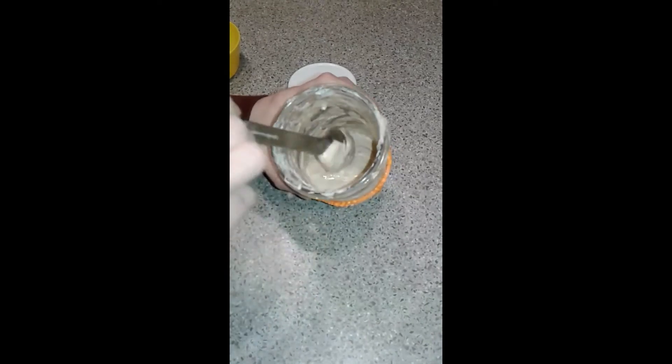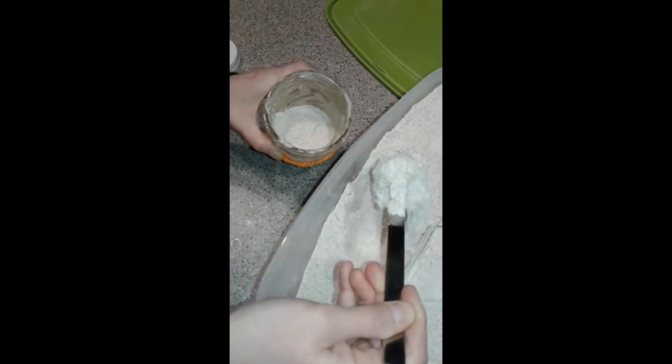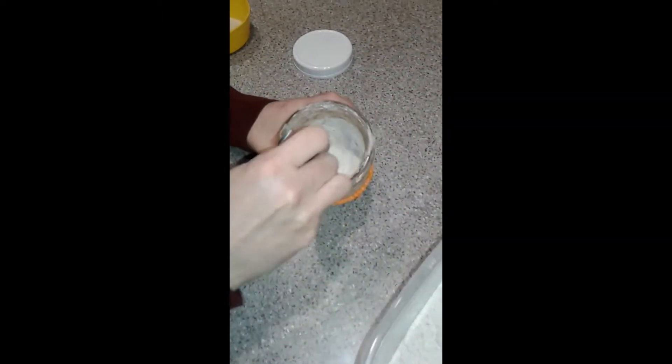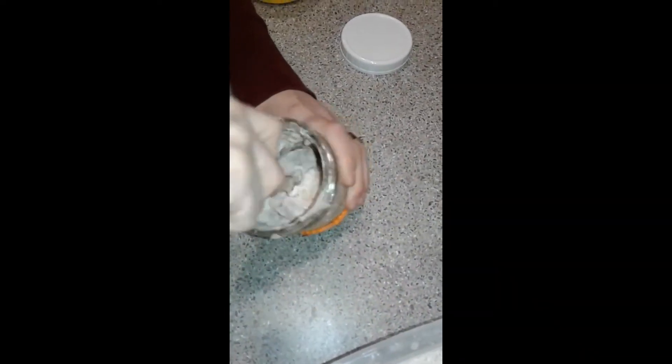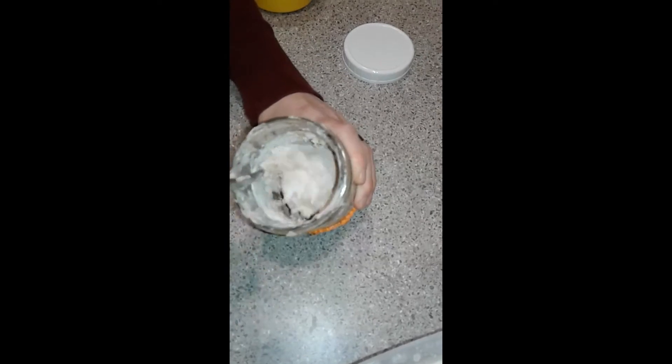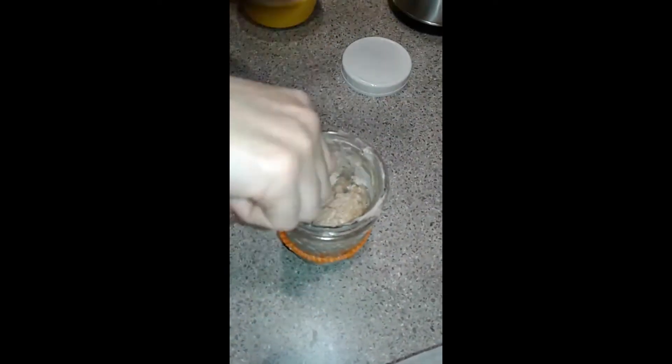I'm going to be using a bunch of it tomorrow so I don't want to get rid of it. I'm going to take just a couple of tablespoons of whole wheat flour — I never measure this. I want it to be the texture of natural peanut butter, so I just add enough water to make it that texture. I don't like measuring things if I don't have to.